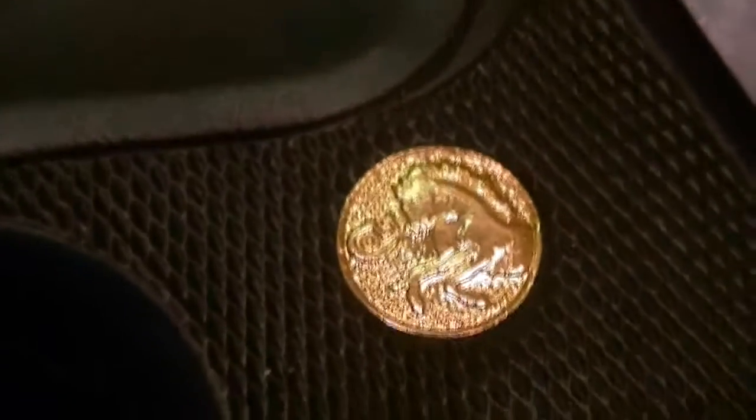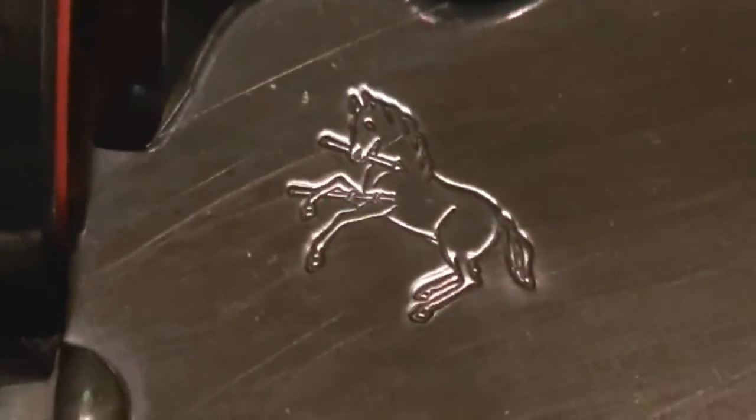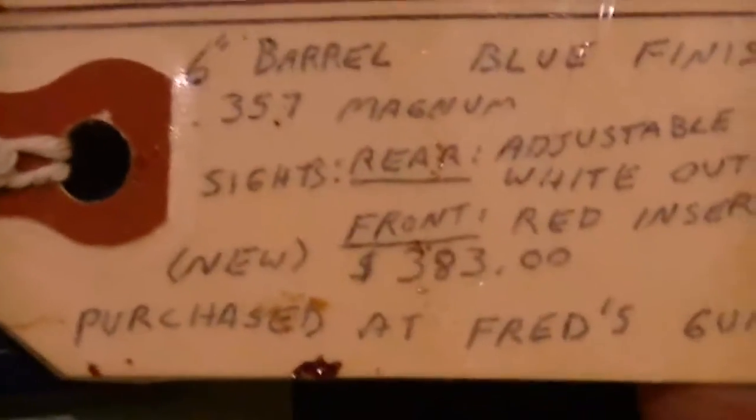Six-inch barrel. It's got the Peckmeyer grips with the rampant horse — the rampant Colt — up here as well. We've got the beautiful cylinder ejector. I bought this at Fred's Guns for three hundred and eighty-three dollars, brand new. It's never been fired. This is in Colt blue.